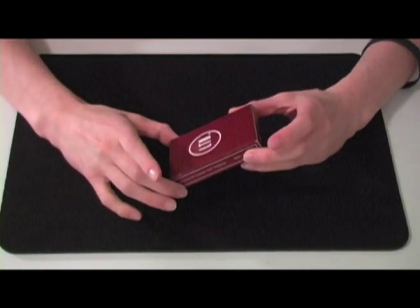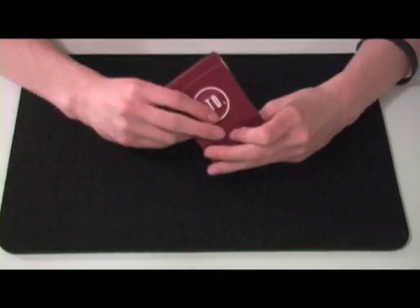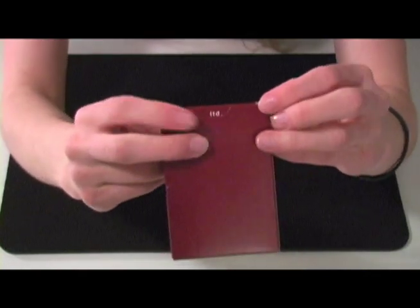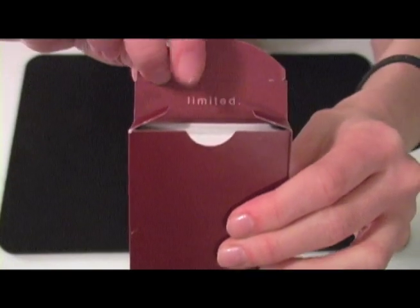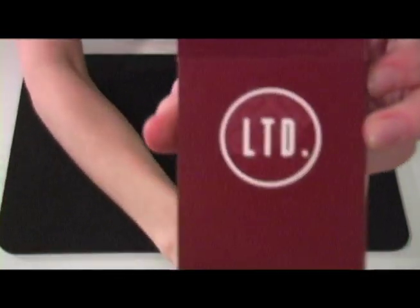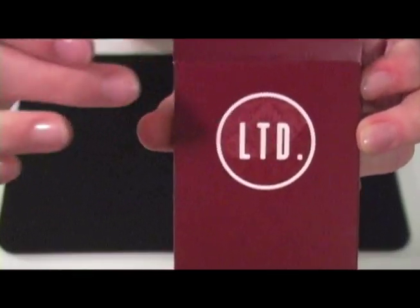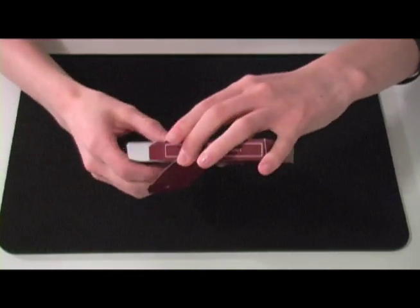Yeah, I really like this deck. It's red - it's a great color. The box itself is nice, nice little details. When you actually open it up, it has writing on the inside - that's a nice little touch. And even the inside has some nice little scroll work pattern going on. It's a well thought out concept.